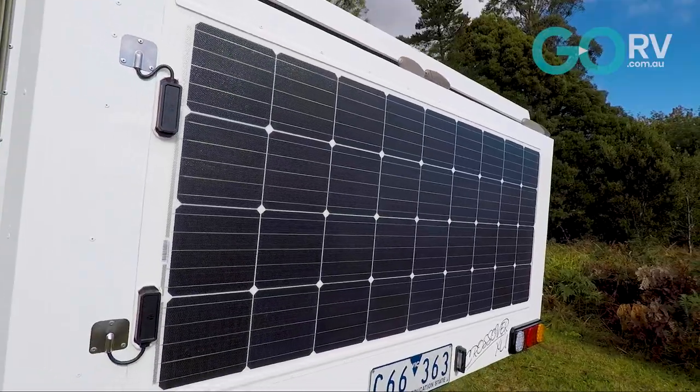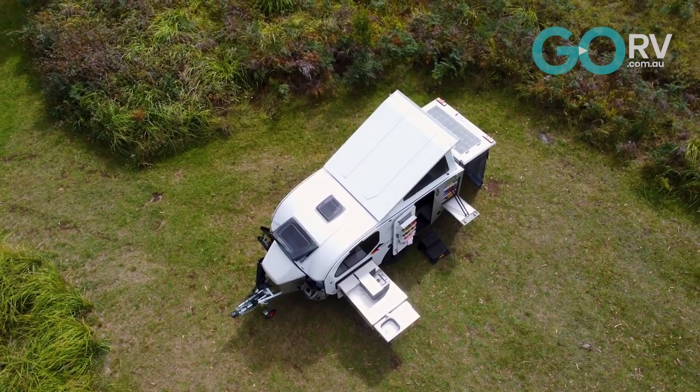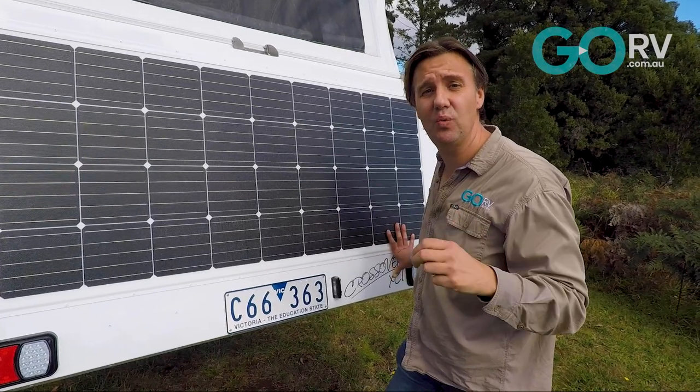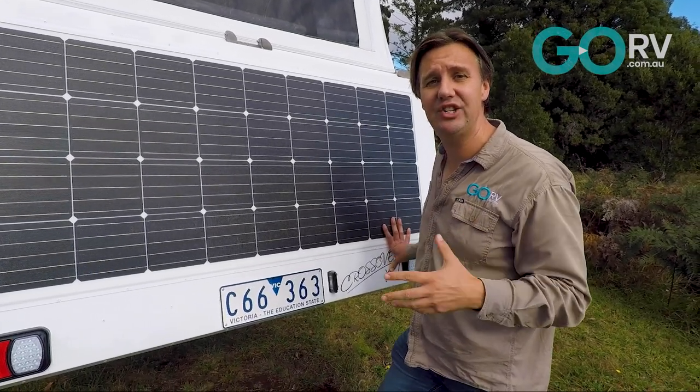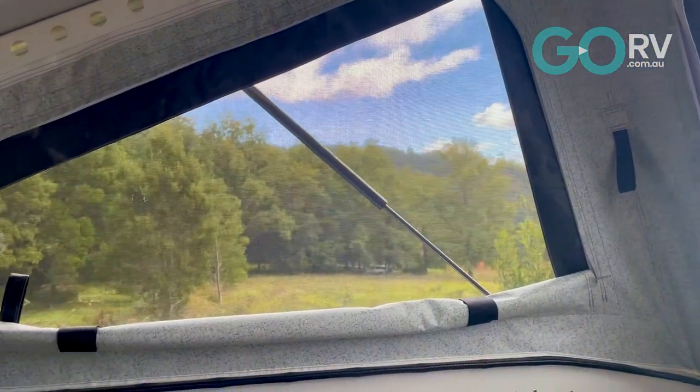You might have noticed we have a solar panel here — this is a 215 watt solar panel. As standard, this Crossover XLI has two 105 amp hour AGM batteries. But if you want to option up to some lithium batteries, you can do that as well.